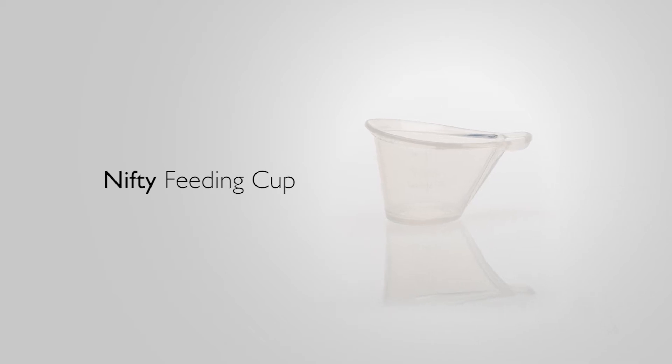The Nifty Cup is a reusable cup for feeding breast milk to newborns with breastfeeding difficulties.